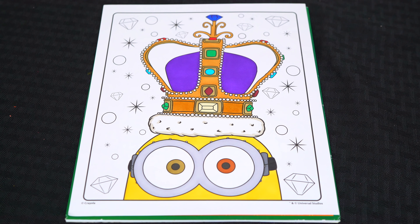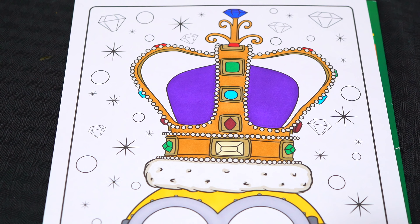Okay, now I'm all finished coloring in King Bob. This minion rules! Next, let's color in the stuff in the background.